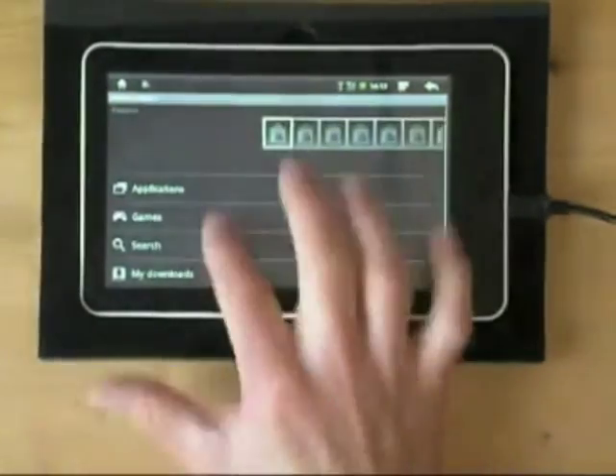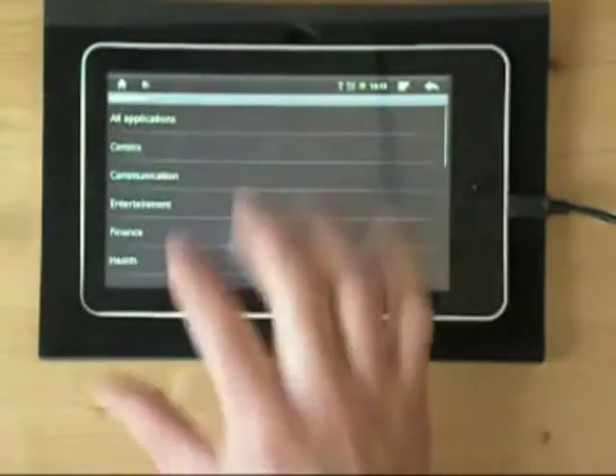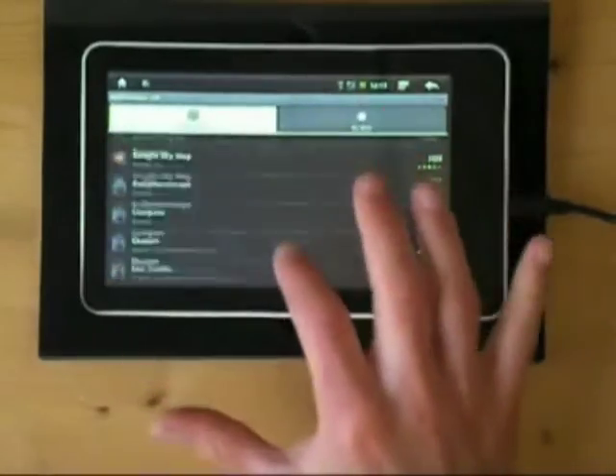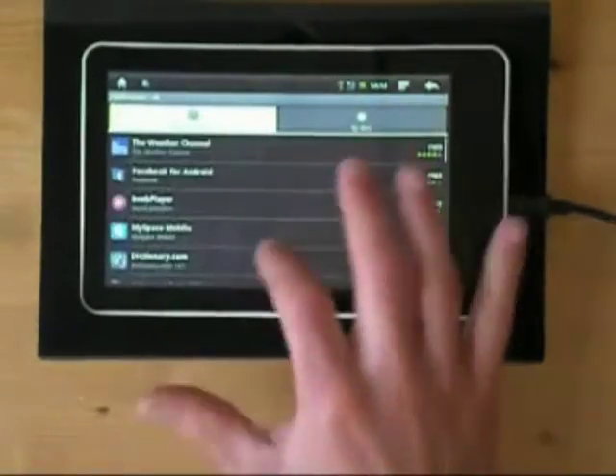You've got the Android Marketplace, so you can search in here for new applications and downloads. You can install anything off the Android Marketplace, so you've got full access to the Android Marketplace.